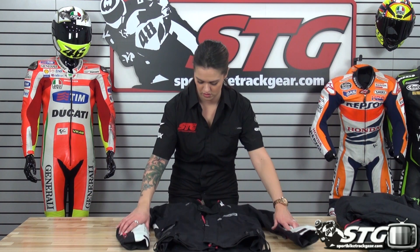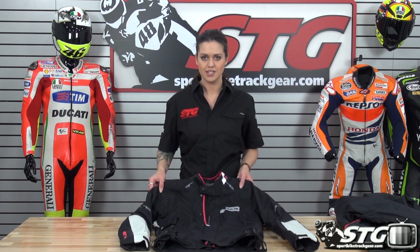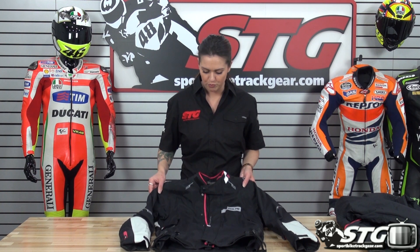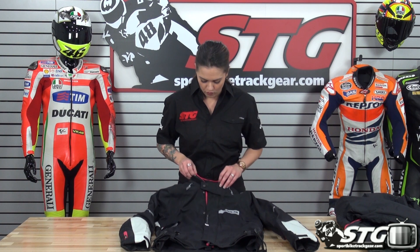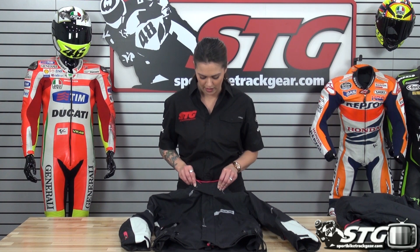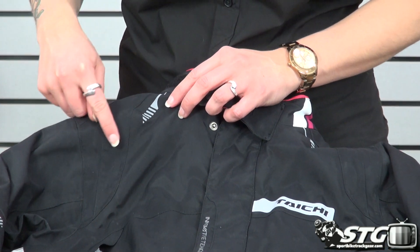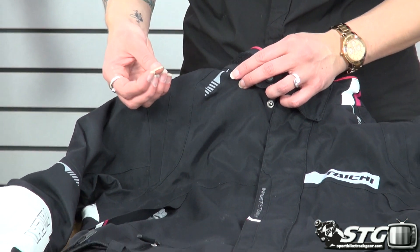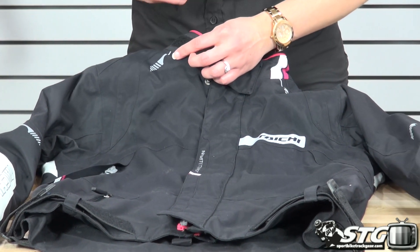The jacket itself features the Dry Master technology built right into its construction — waterproof, windproof, all that good stuff, making it a truly all season riding jacket. You have a nice velcro adjustment up at the top of the collar, and throughout the jacket you'll see small pieces that look more like a graphic or some of Tai Chi's logo — that is actually reflective, so it's going to offer nice visibility when you're riding.